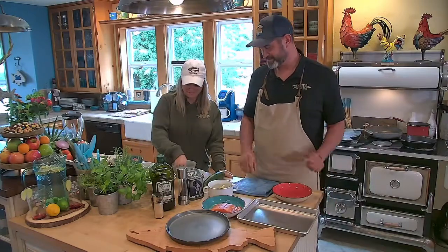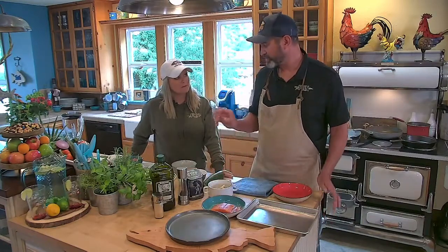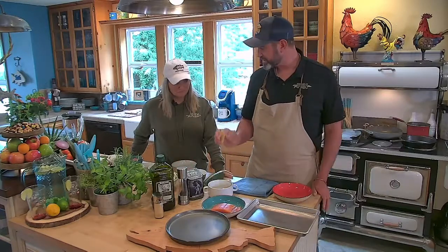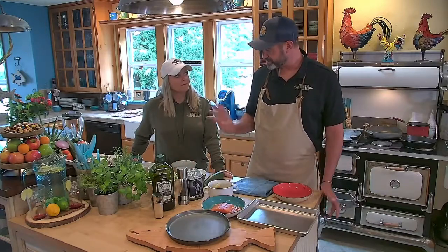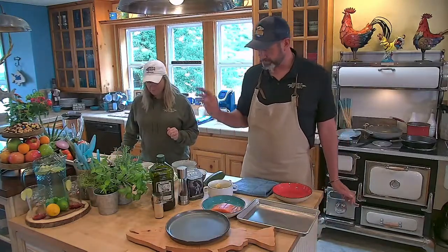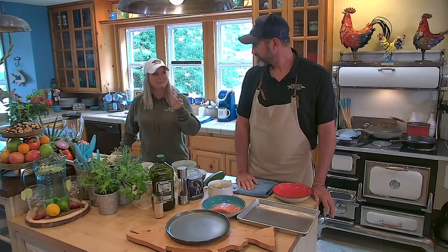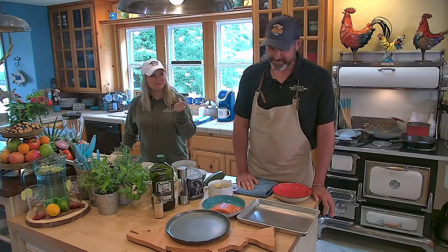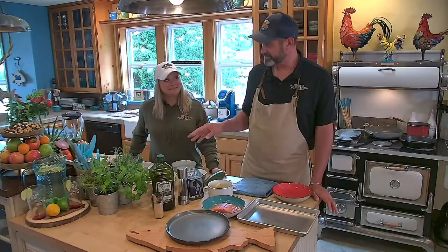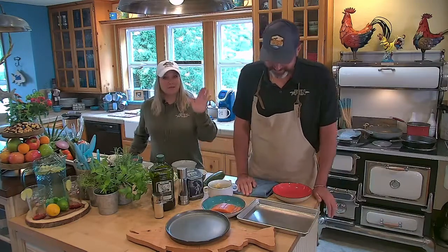So we're gonna do a garlic pan seared salmon over zucchini noodles — I'll show you about those a little later. Fingerling potatoes, basil, some heirloom cherry tomatoes — gorgeous — and a lemon mint vinaigrette. Full name: garlic salmon over zucchini noodles with fingerling potatoes, heirloom cherry tomatoes, lemon mint vinaigrette. Boom — takes up the whole specials board.